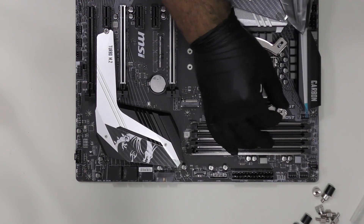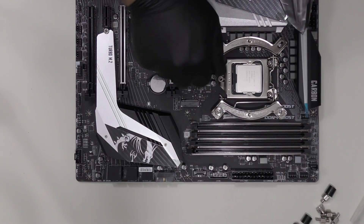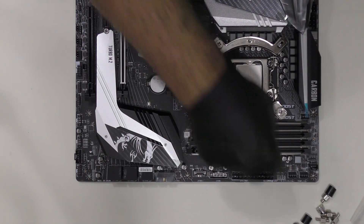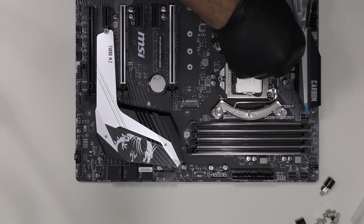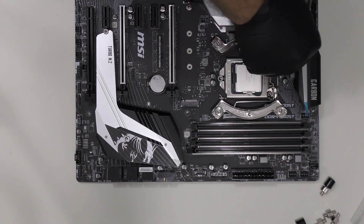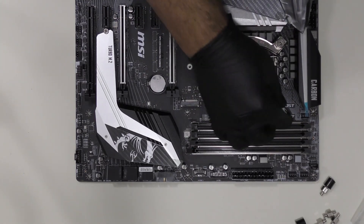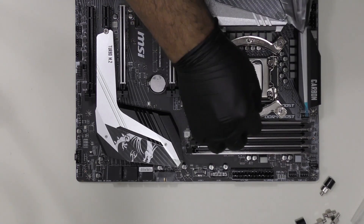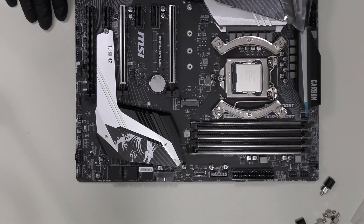Now we are going to screw them on the side. I hope you guys can see what I'm doing over here. You have to really firmly tighten these screws.